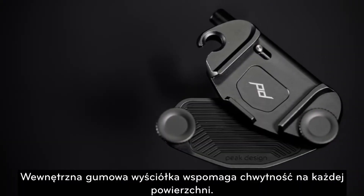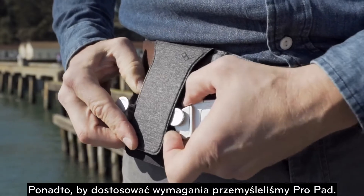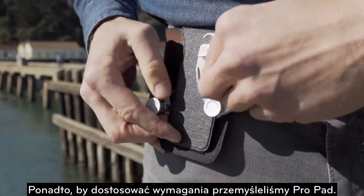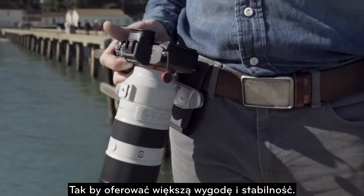An embedded pad in Capture's backplate creates superior grip on all surfaces. For extended use and heavy glass, we've completely redesigned ProPad to offer more comfort and stability in a smaller package.